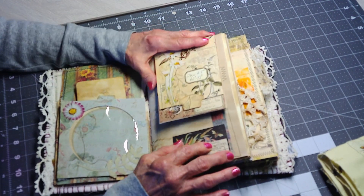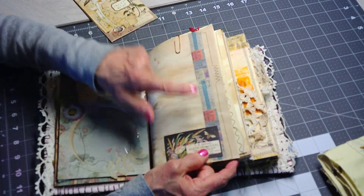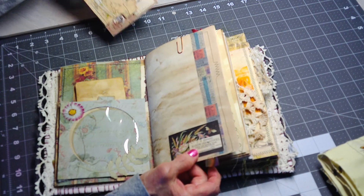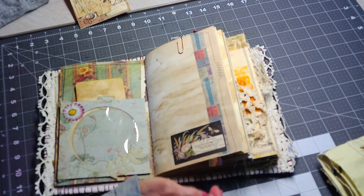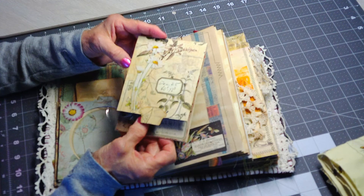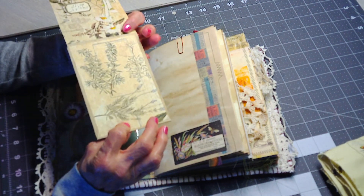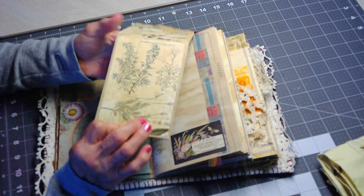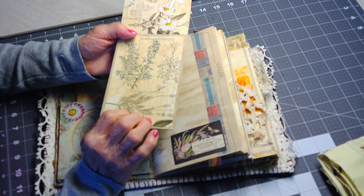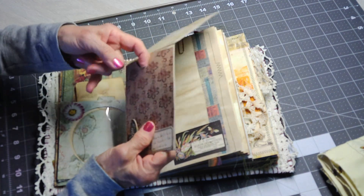On the next page, this is a Tim Holtz piece from his Field Notes ephemera pack, and this is his fabric tape — it's like washi but actually fabric, and unlike washi it's really sticky so you don't need to add glue. This is a jeweler's envelope from a tutorial that Wendy's Journal Adventure did. I followed it using one page of coffee-stained paper and printed this pattern.